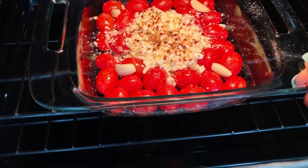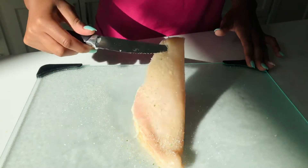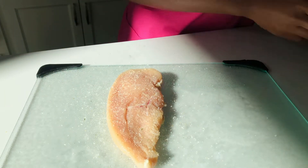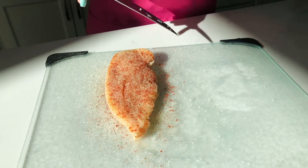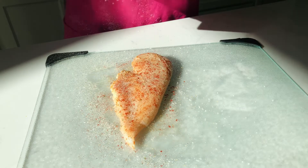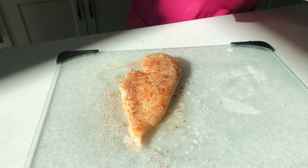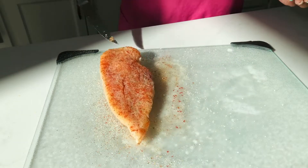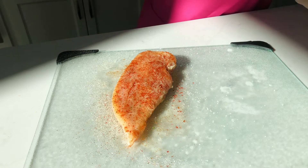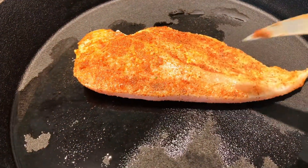In the meantime I'm going to be making some chicken. Right here I'm just seasoning it with some garlic salt, some paprika, some black pepper, some onion powder. And once we're done seasoning our chicken, we're going to be adding some freshly squeezed lemon.